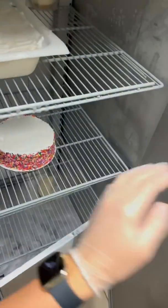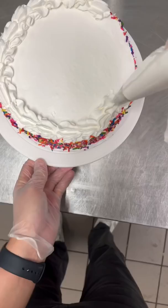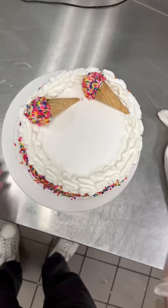Do you remember when I used to make a ton of ice cream cakes? You can definitely tell that I'm rusty because this cake came out a little bit rough. I know I was never like amazing, but it was definitely way better than this. Thankfully, they made me some of these cute little sprinkle ice cream cones that I could throw on top and hopefully it takes your attention away from my janky border.